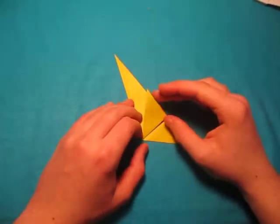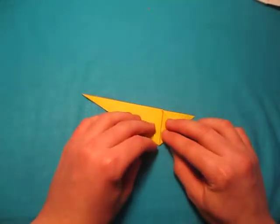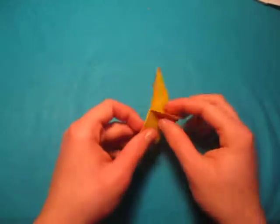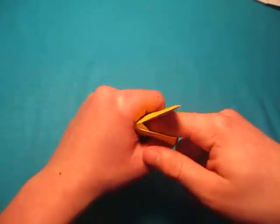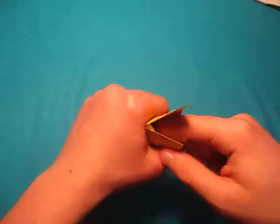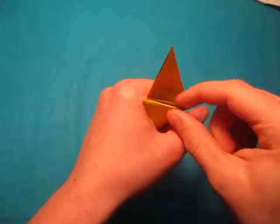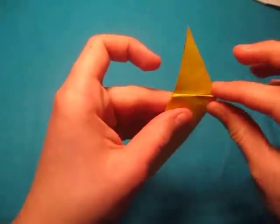Now unfold it, and let's fold this point to this point, just like this. Now put your finger inside of this pocket right here — put it inside like that, far enough. And now we're just going to tuck this part inside. Tuck it in like that, just like this.